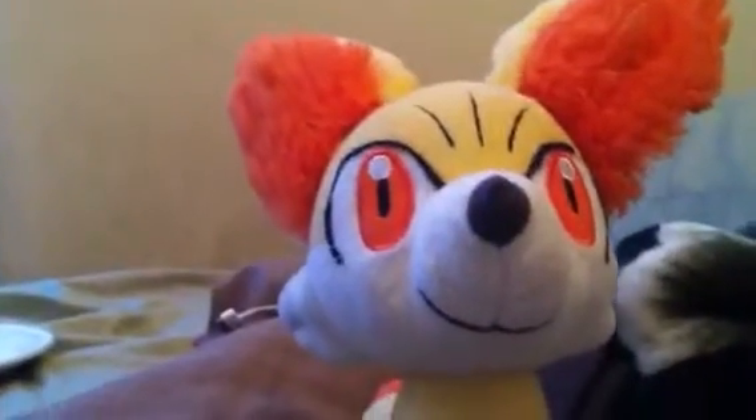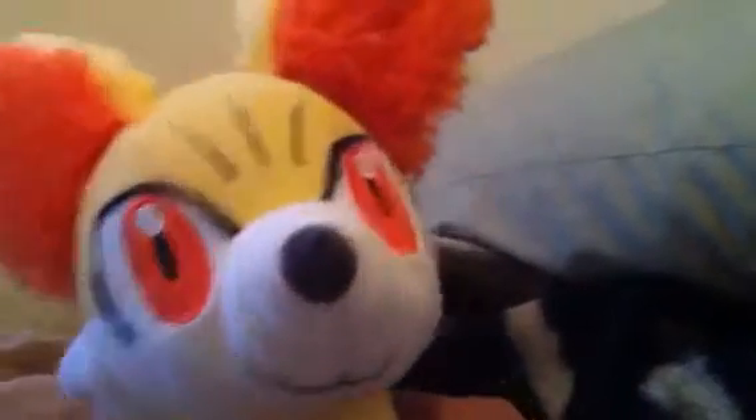Hey guys, it's Rhino of the TrainerTeam and I'm here to talk about the Tomy plushes for Pokemon X and Y. I only have Fennekin, and I've had this plush for about a month. One problem you'll notice with them is that they can get dirty really quickly, especially when the colors are as bright as Fennekin's.